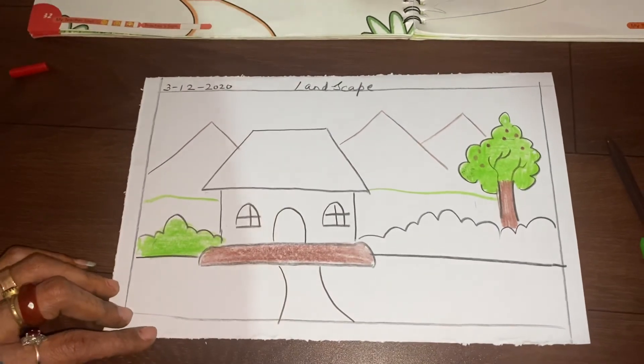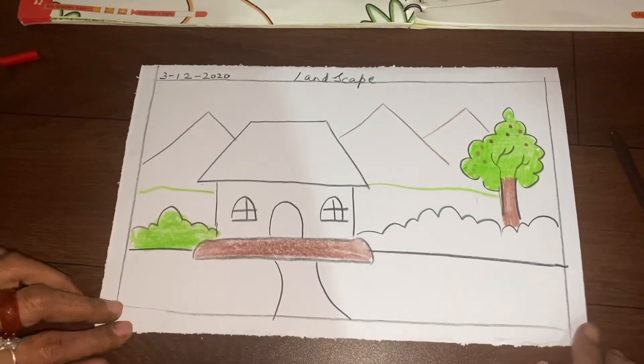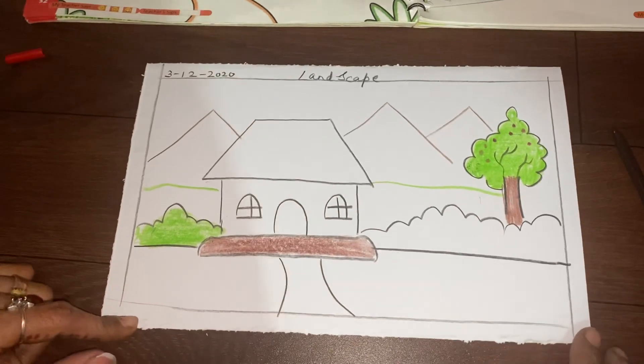So children, next week we will meet again with something new and creative. Till then take care and stay safe. Thank you.